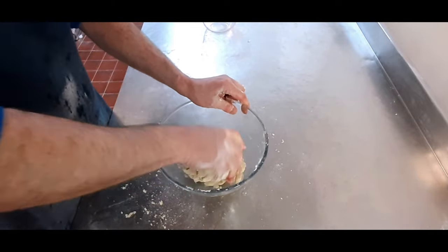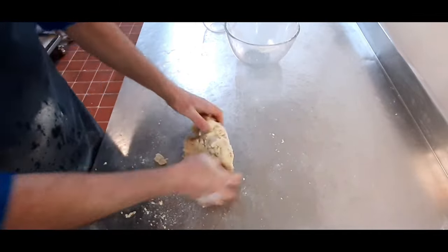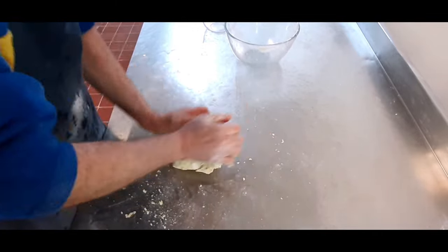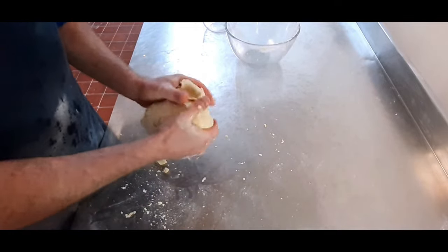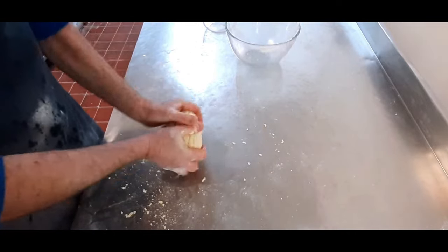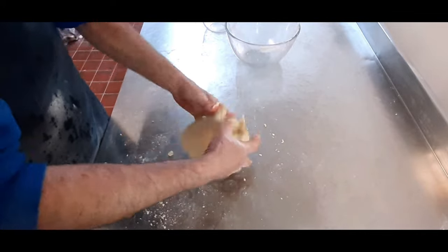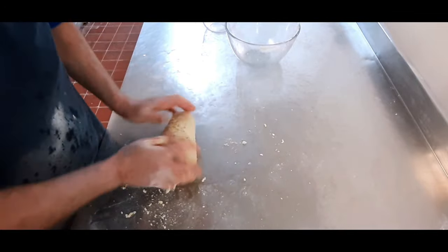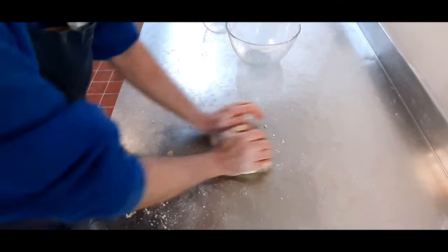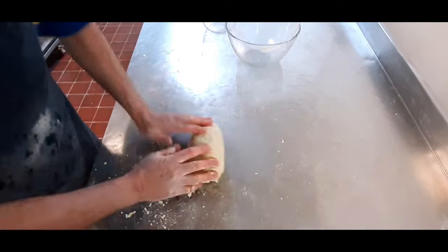This just takes a few minutes to do really. We'll put it on the table and give it a good mix to ensure all your fat is mixed into that flour. Basically we're making it into a bit of a dough, but not a bread dough — you want it to feel like pastry, not bread dough.